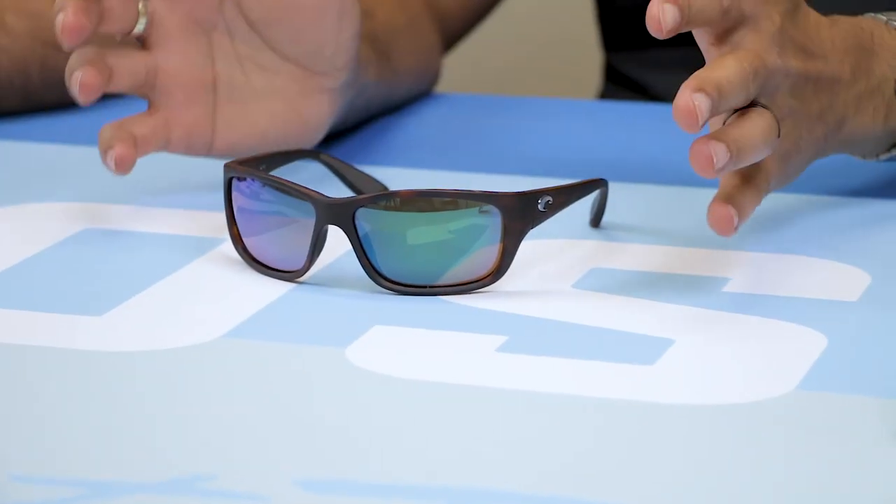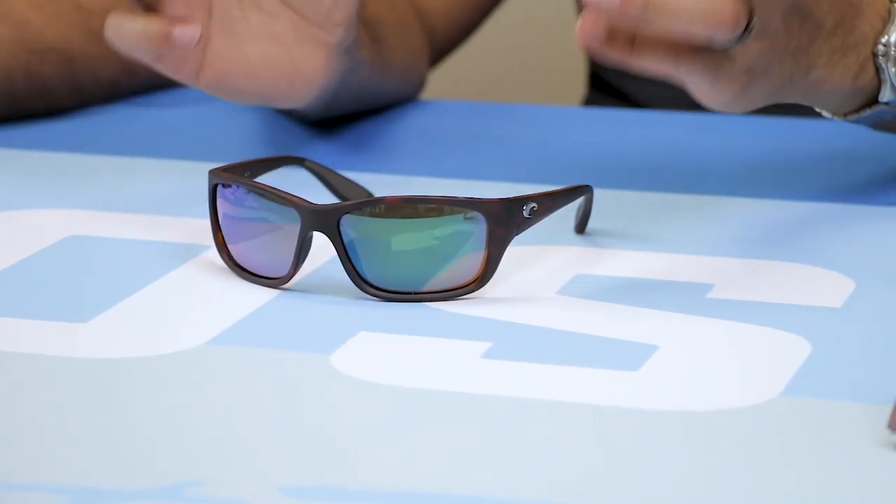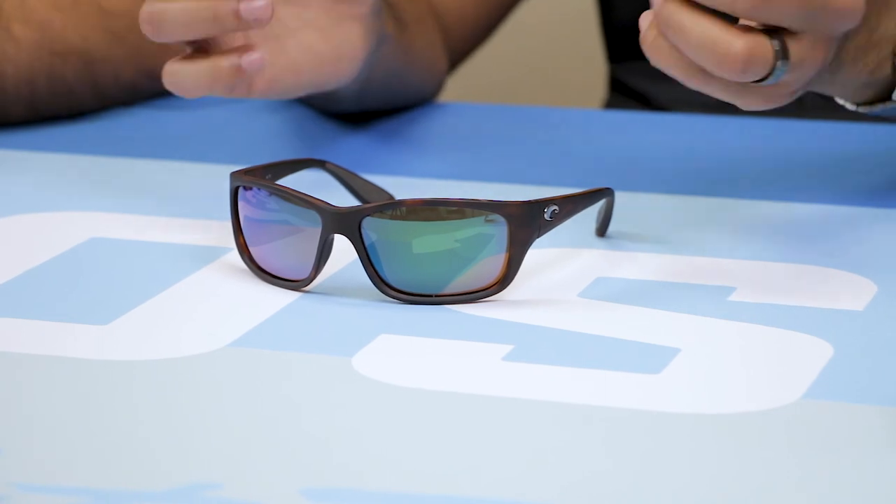So let's talk about the differences. The major difference is going to be fit. The Tasman Sea is really big and the Jose is not. I have a really big head. The Tasman Sea is considered an extra large fit — large to extra large, but I'd say closer to extra large. It's really wide and it's really meant for somebody with a big head.